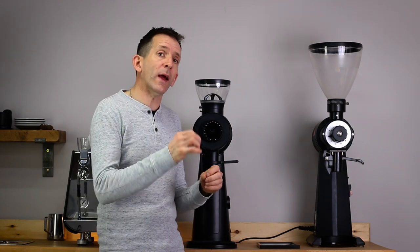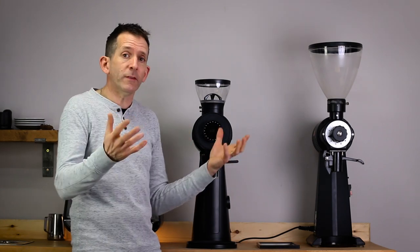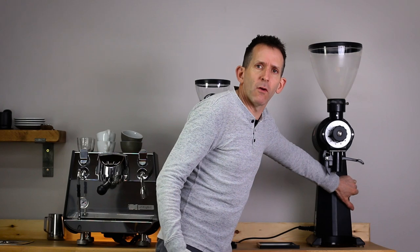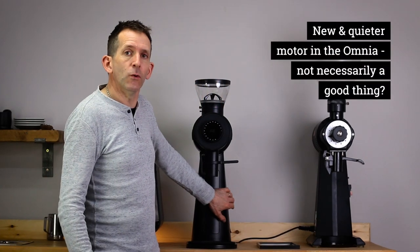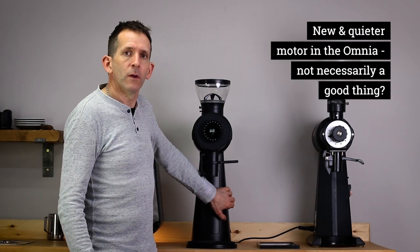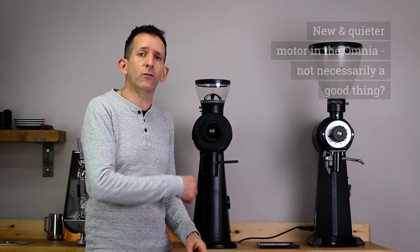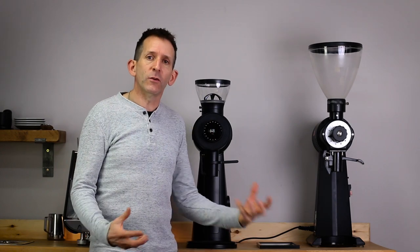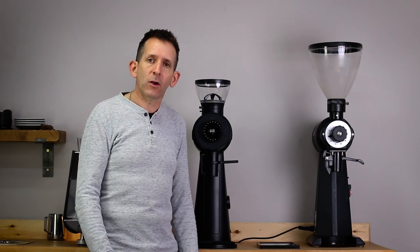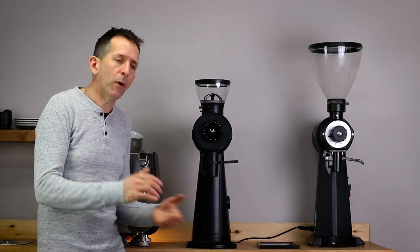There's a new quieter motor unit inside this grinder, and you can really tell the difference. The original grinder is relatively noisy, while the new Omnia is much quieter. That said, it's not necessarily always a good thing — at the roastery with background noise I couldn't actually hear that the grinder was on and had to press the button a couple of times before it registered. But that's a minor point.